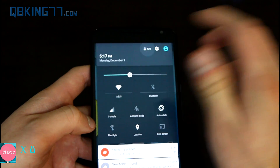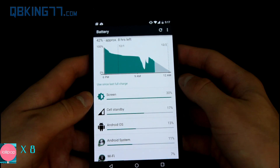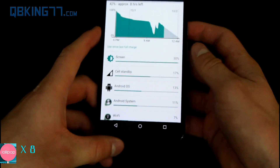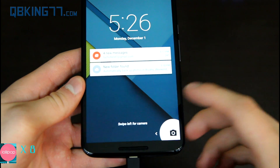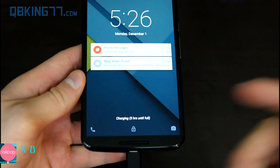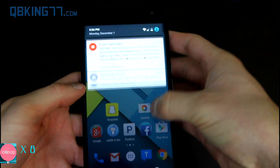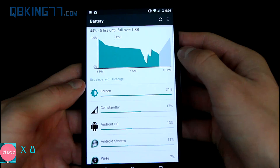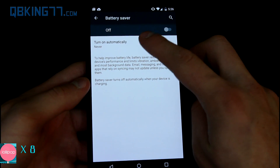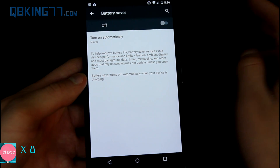You can tap the battery icon and it will bring you into your battery info — it will let you know how many hours you have left. That's a great feature of Lollipop. Also, it lets you know when you plug in the device on the lock screen how long it's going to take to charge until full. Right now it says five hours because it's plugged into my laptop. There's also a battery saver feature — you can turn on battery saver automatically at never, 5%, or 15%.